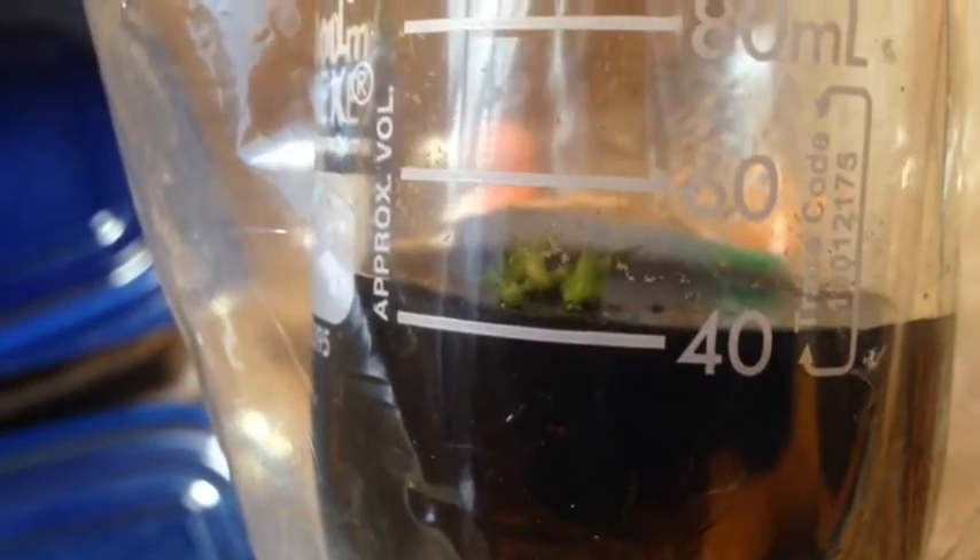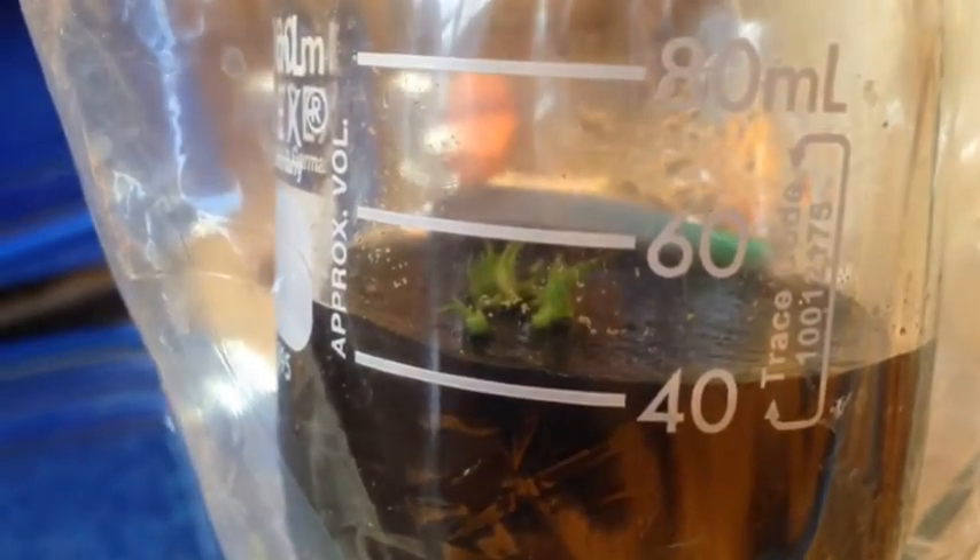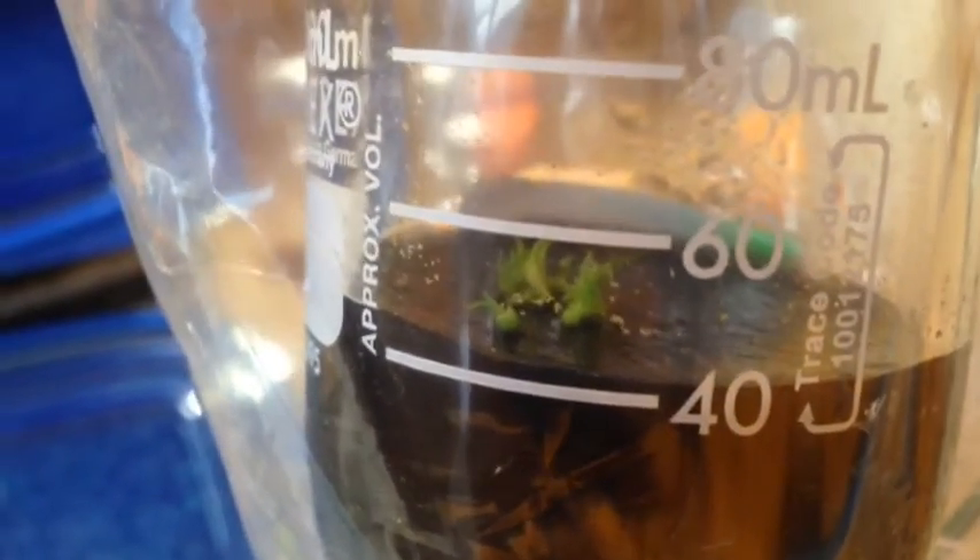What I wanted to show you was a couple months ago I did these, and they have just started to sprout. This is the germination media, so I still have to do the grow-out media in a jar. I'm going to do those in a bigger jar. For right now, I think there's like 20 of them coming up, so I've got to do these soon because they're getting pretty big.